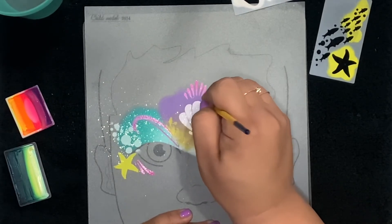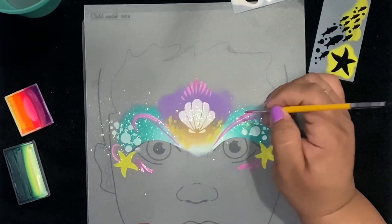Here at the top of the shell I decided to add a little bit of a sort of crown piece.